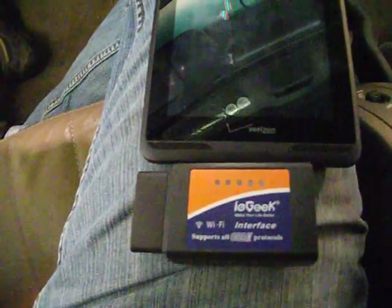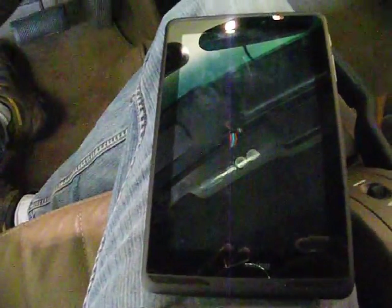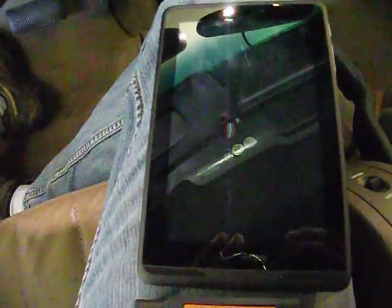Hello. I'm going to show you something a little neat. You may or may not have heard about this before, but I'm going to show you a way to check your check engine codes, pull your trouble codes and get information about your trouble codes using your tablet or your smartphone or whatever device you happen to have that has either Wi-Fi or Bluetooth.